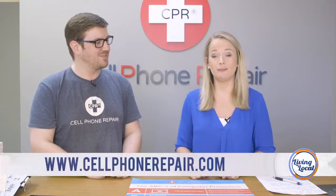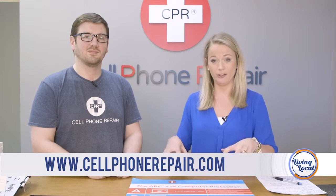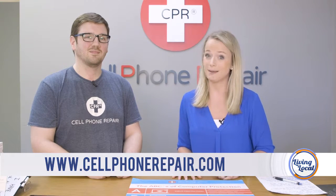And you are the professor — I think that's going to be your new nickname! Thank you so much. For more information, you can always visit them online at cellphonerepair.com, or come visit them in the store at their Mount Pleasant location. We're here in West Ashley and they also have one in Summerville.